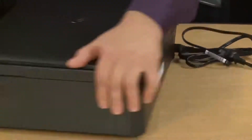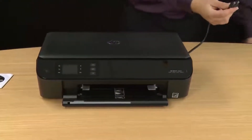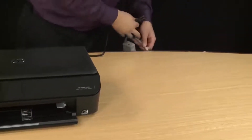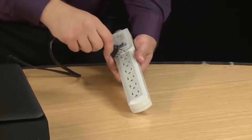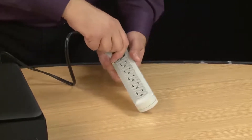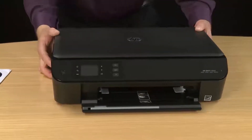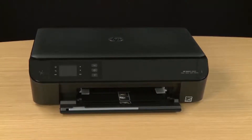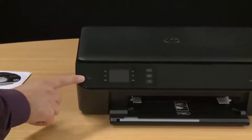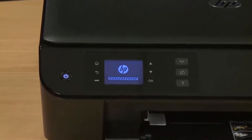Now return to the front of the printer and plug the power cord into its power source. For this video we're using a power strip, but HP recommends that you plug your printer directly into a wall outlet to prevent any power issues. Once everything is plugged in, go to the front of the printer. On the left-hand side you'll find the power button — go ahead and press that to power on your printer.